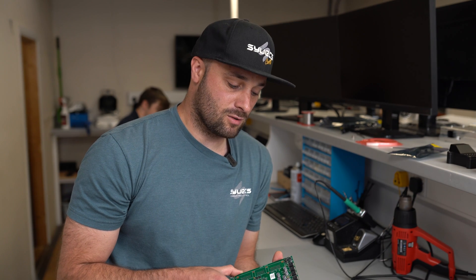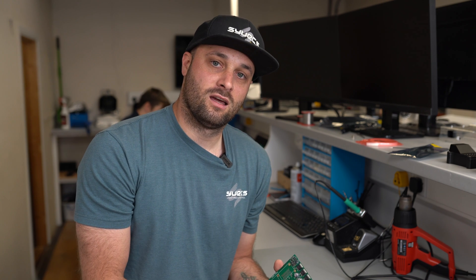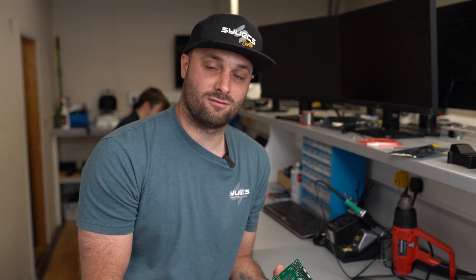How to overcome this problem in regards to a nitrous solenoid is to use a solid state relay. These can be quite expensive, but in terms of having your board repaired it is actually cheaper, so I recommend using a solid state relay.